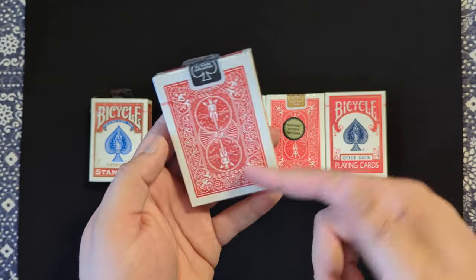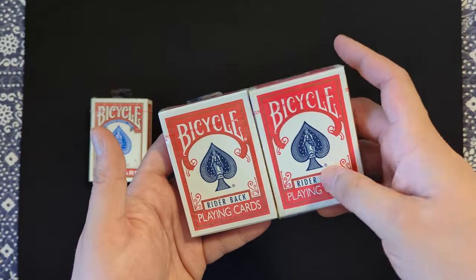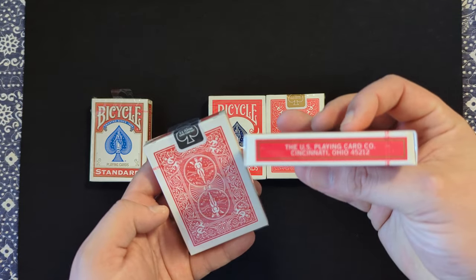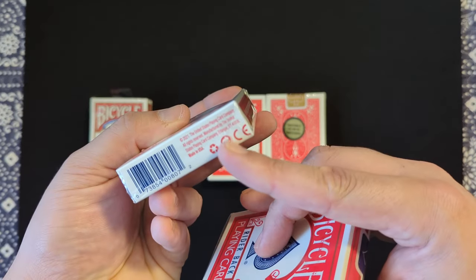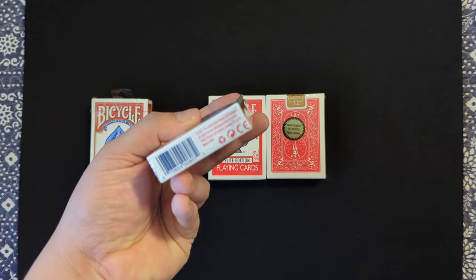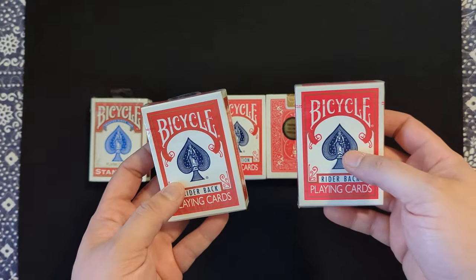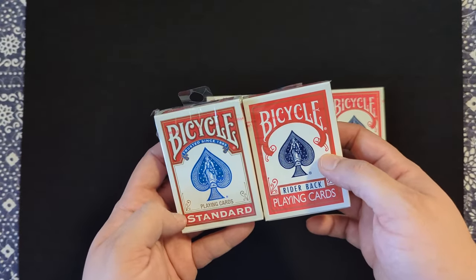The difference is that the 807s are the original box. If we compare them to the actual original box, this is the blue seal and black seal. The blue seal indicates it was manufactured before 2007 at the Cincinnati, Ohio manufacturing facility. This one here was manufactured in Erlanger, Kentucky. There's not much of a difference between these two, however there is somewhat of a difference between the 807s and the 808 standards.